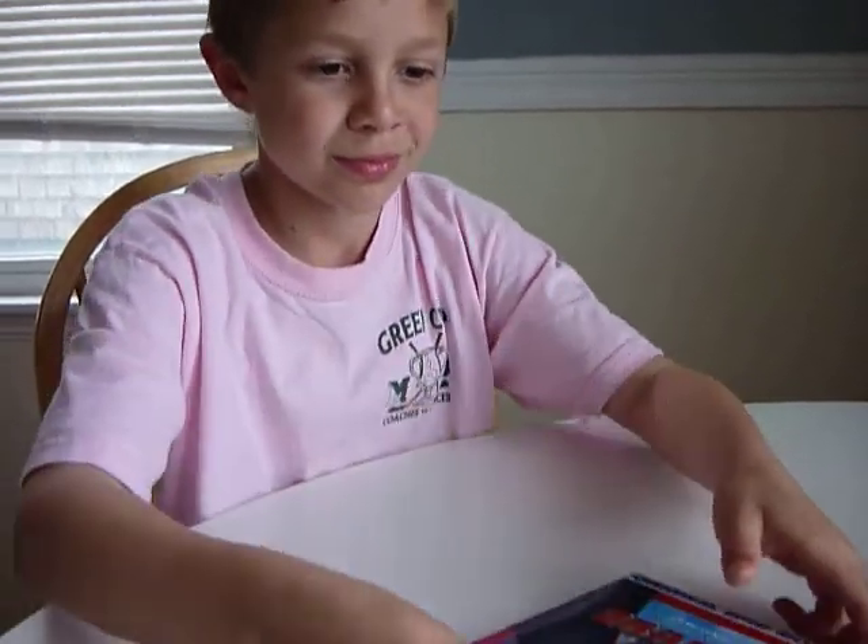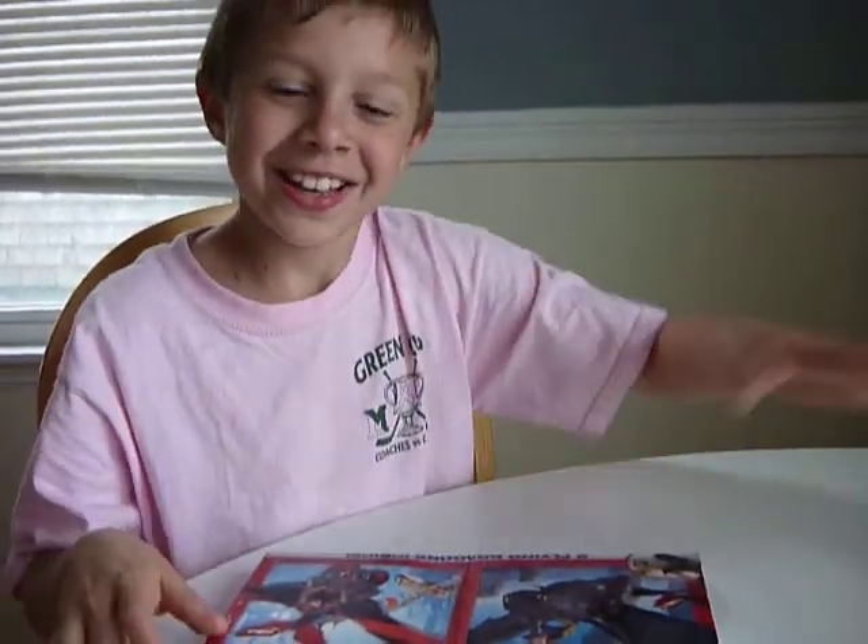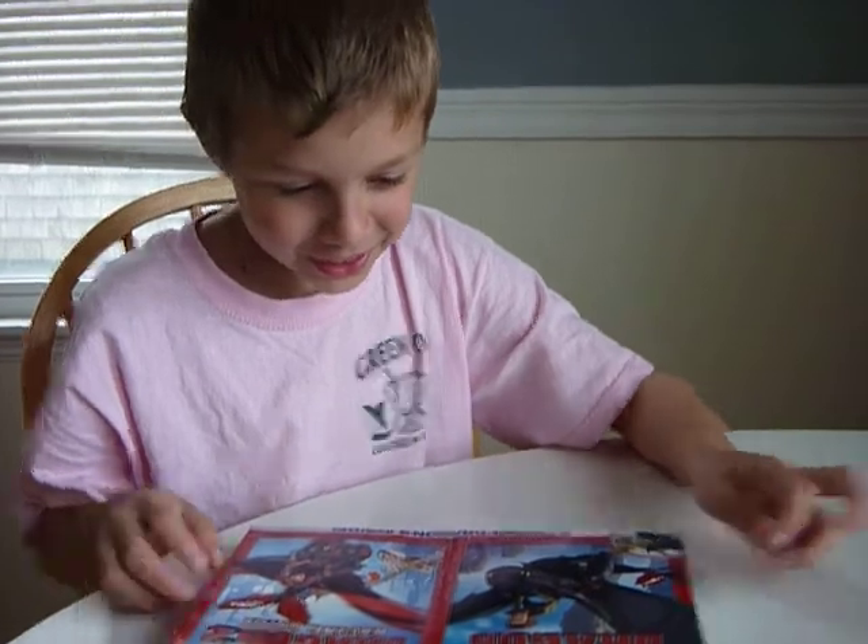Today we're gonna unbox the How to Train Your Dragon Collector's Edition. This is Charlie, and he's gonna check out what's inside the box. You want to open it up?